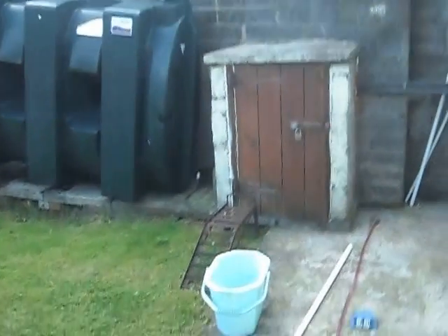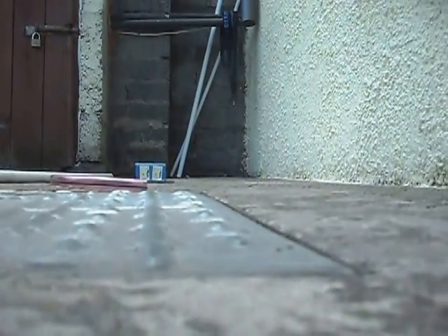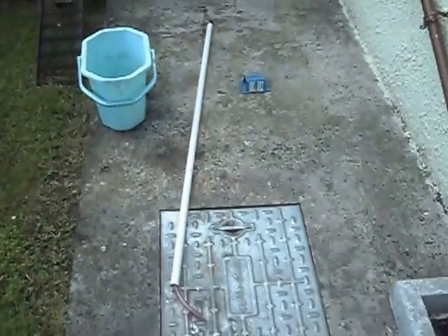So what we need is a bucket, a length of conduit, and a siphon — this is for siphoning. It comes from Halfords. You put the siphoner down the conduit, and how it works is it's just a wee ball at the bottom.